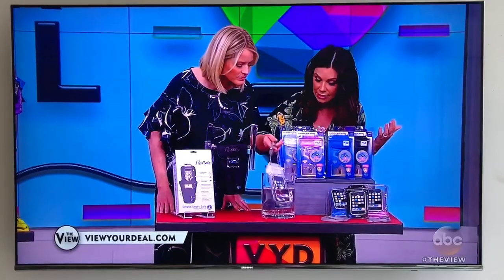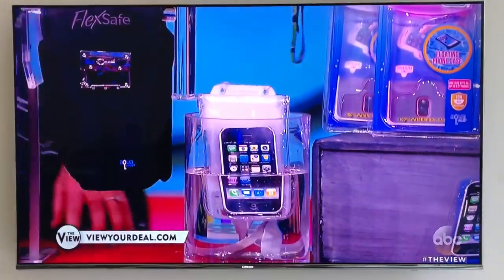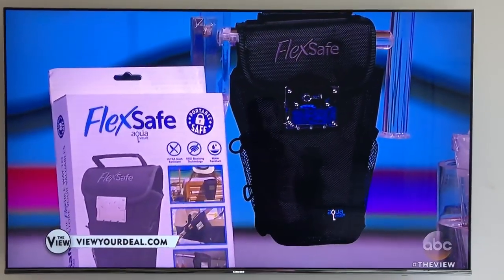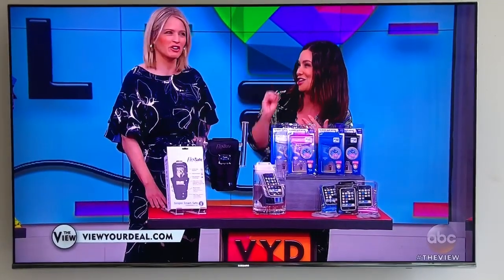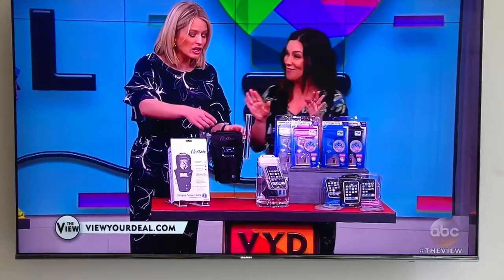It also comes with a little neck strap, which if you want to use it. And then this FlexSafe is literally a portable safe — fits right on the stroller handle, the back of your lounge chair, a bike, and you have a three-digit combination. It's even slash-proof. That's amazing.